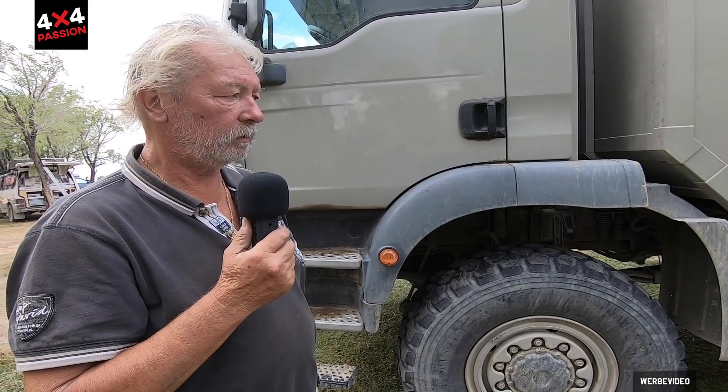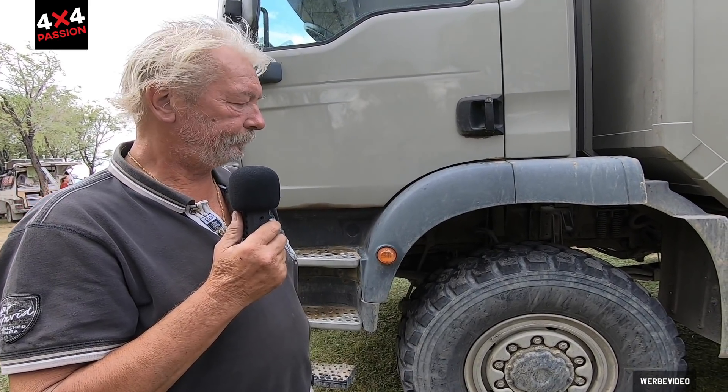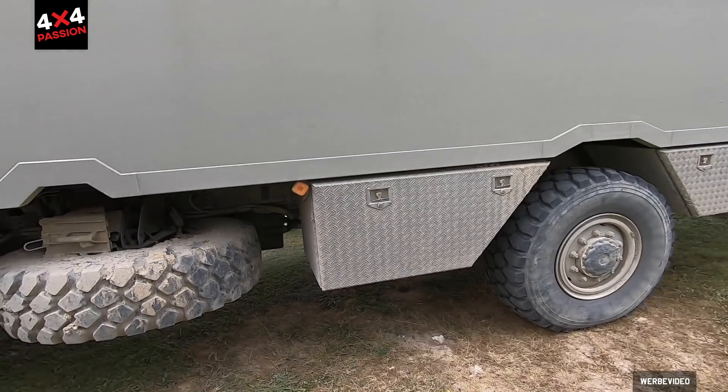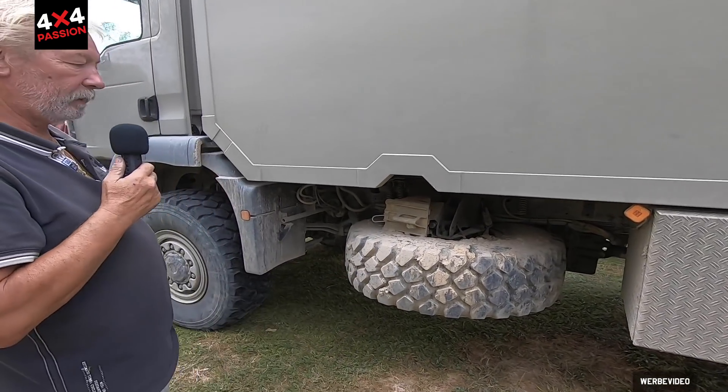I've never needed a shovel. I was briefly stuck on top of a sand dune in Morocco once, but it wasn't necessary to get out. I just engaged the front axle lock as well and then it worked.